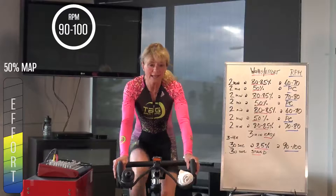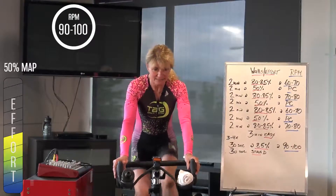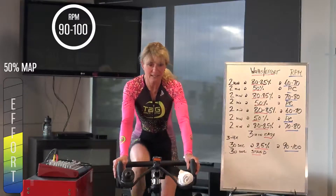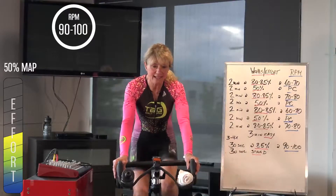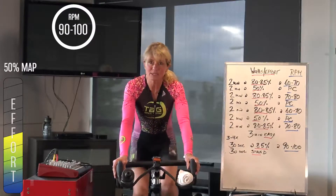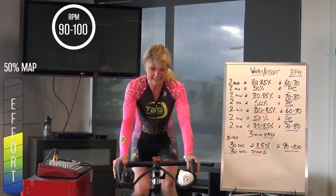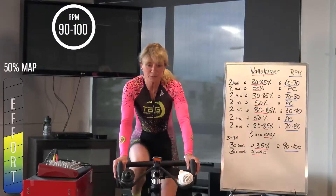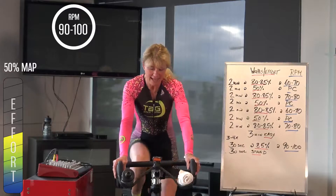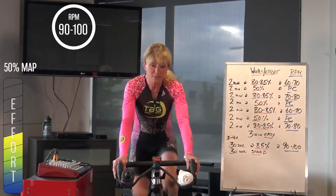2, 1 — back it down, preferred cadence, just stay at that 50% again. Rest of the minute and we'll start bringing the gear up — about 10 seconds. Make sure you're comfortable, windows open, fans on, any of those things you can do to get a better quality out of your workout.